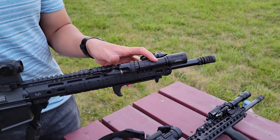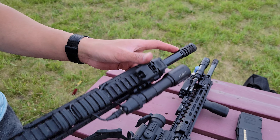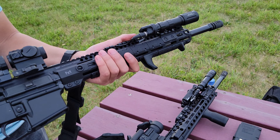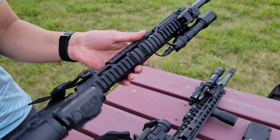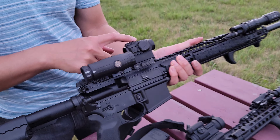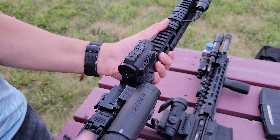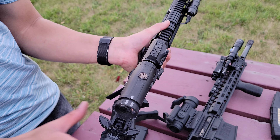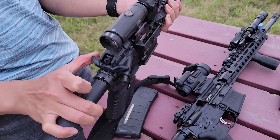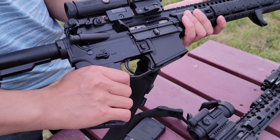My second favorite AR is this guy right here that I built. I have a 16-inch mid-length handguard on it — it's a medium contour barrel. I have a Mod Light OKW on it and a Surefire pressure pad, as well as a compensator. Midwest Industries M-Lock handguard, 12.63 inches. One of my favorite red dots I have on it is the Holosun HS503GU, paired with a Holosun magnifier.